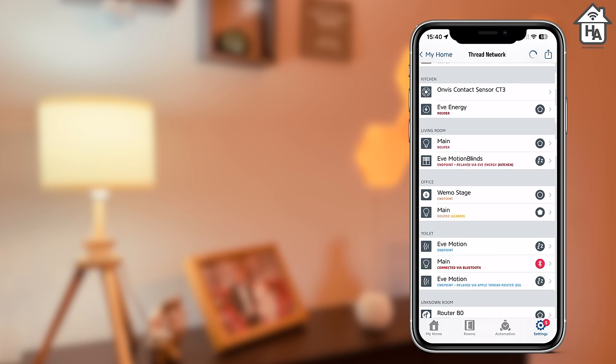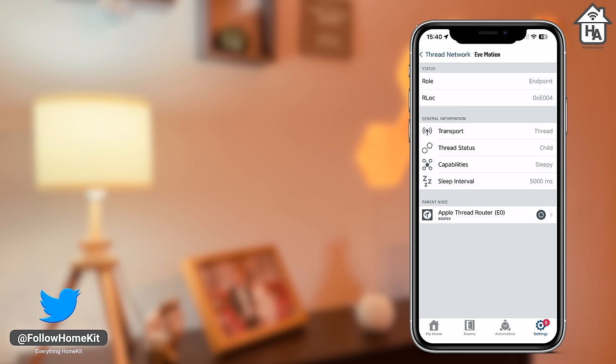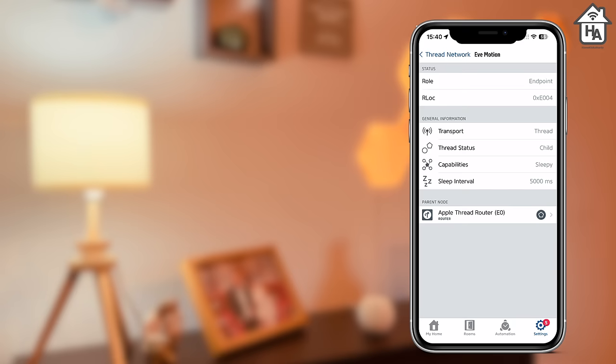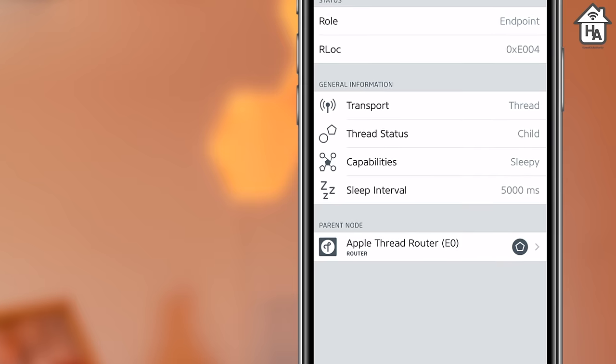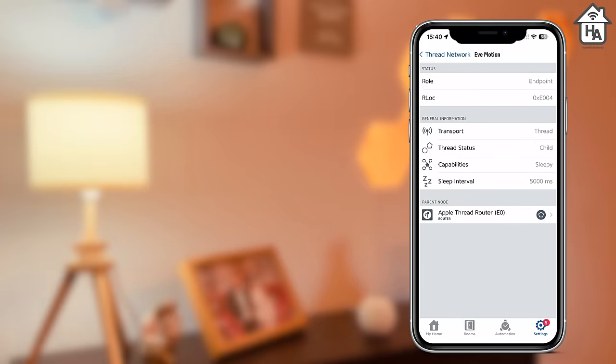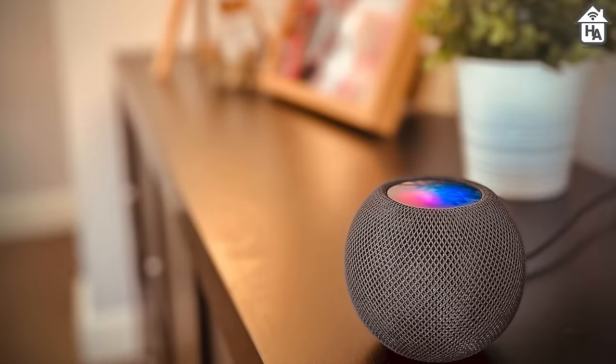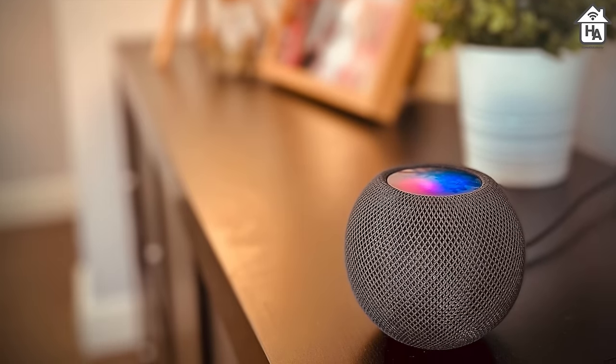Moving on to Thread and what it means for the EVE Motion. The previous generation EVE Motion used Bluetooth, which sometimes caused slow response times or random disconnections, and without a home hub you couldn't access the device remotely. The latest generation EVE Motion features Thread with a fallback to Bluetooth if Thread is not available. Within the Thread network the EVE Motion is a sleepy end device — in simple terms, it remains inactive in the network until activated. This means the device still takes advantage of Thread's reach and response times, but battery life is improved because it's not always pinging the main router. To take advantage of Thread connectivity, you need a Thread border router such as the Apple TV 4K or the HomePod mini.